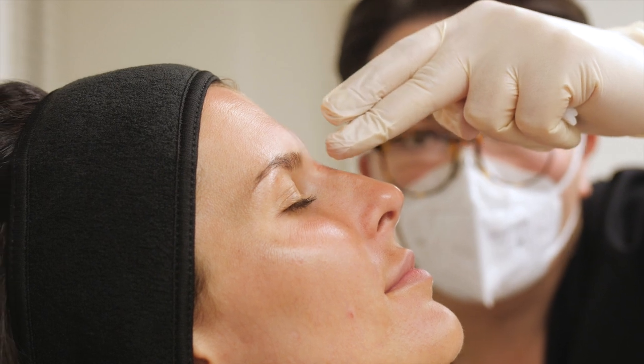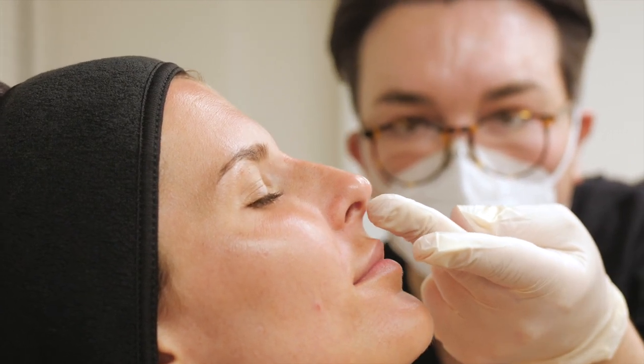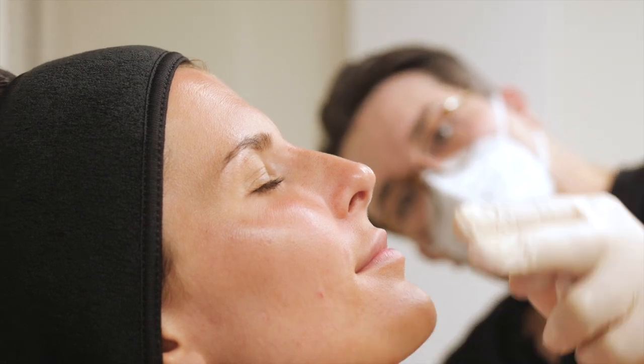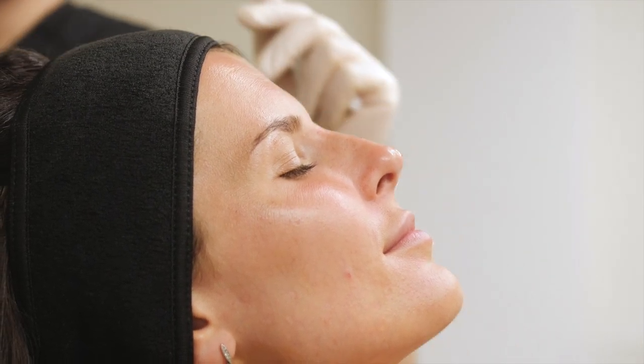A tiny little bit more height up here and maybe a wee bit of blending under here, and then the silhouette should be just about perfect.